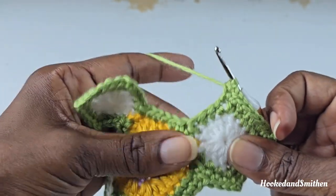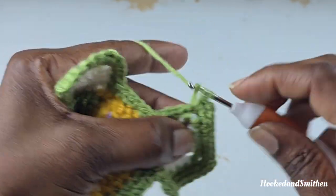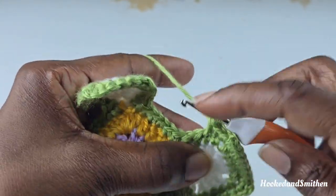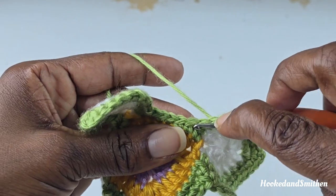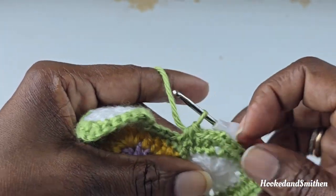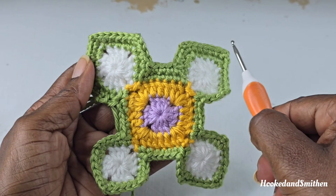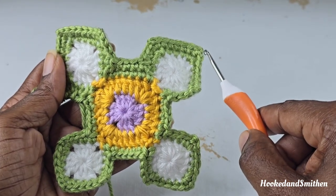Getting ready to work your next corner: make 1 single crochet into the next 2 stitches. Go into the next stitch and pull up a loop, skip the next one, pull up a loop into the next stitch, and pull through all loops. That is your repeat for round 4 — repeat this all the way around and I will meet you at the end of the round.